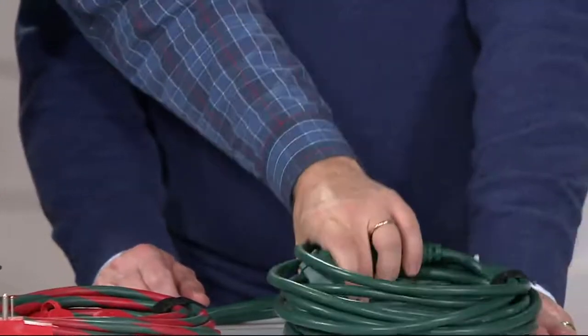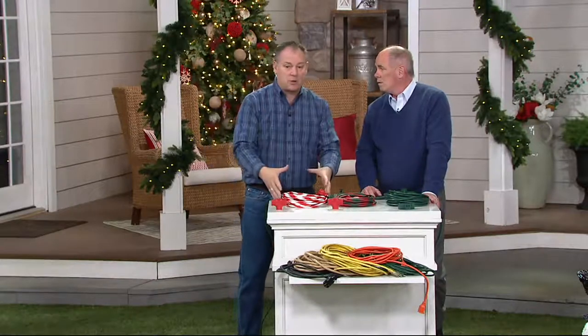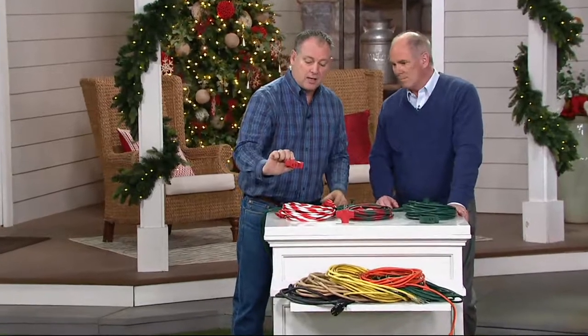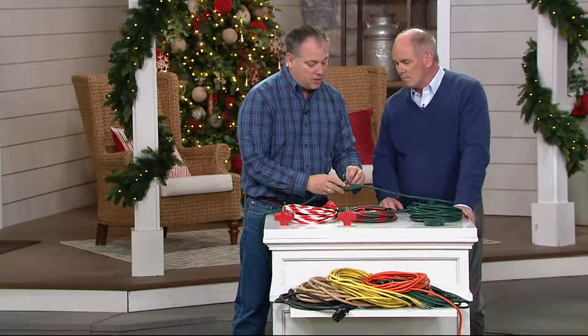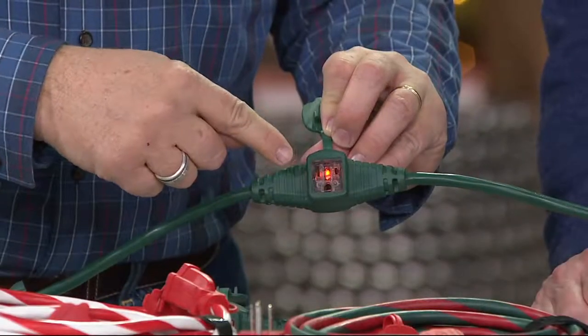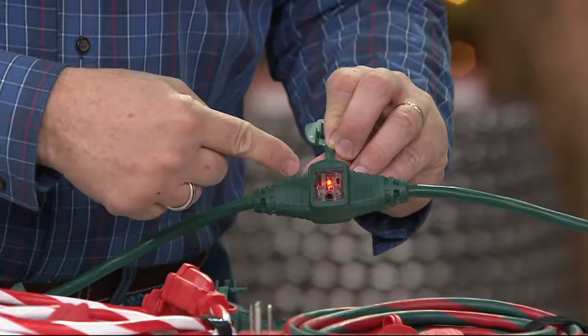Three different choices and you can mix and match whatever you want to do. Each one is 25 feet long, with three outlets every eight feet. You get the adapter plug that you can plug in anywhere. Each outlet has an LED that lights up so that you know you have power — that's a big factor. You can also find things in the dark when you're using it.